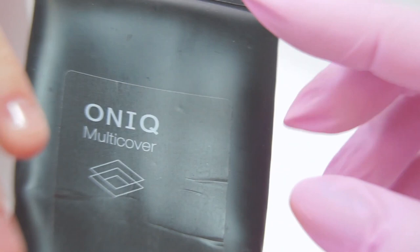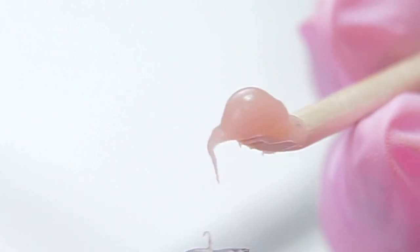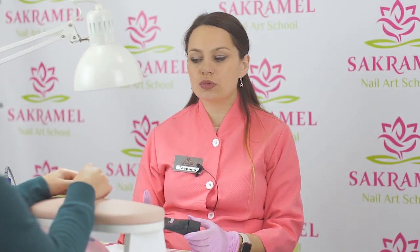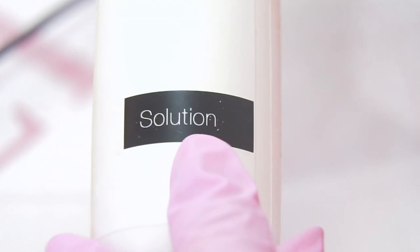For the extension I will use Onicu Acrygel. There are grains in it, which means this acrylic is harder, unlike those with a smooth consistency without any grains — that's the effect I'm interested in, so that the nail corners don't chip. This Acrygel does not require a primer or a base coat, but I don't want to risk it so I will apply some, since these hands are new to me and my model says her nails tend to split. I will also need a special liquid to spread the material evenly.